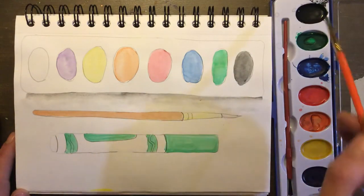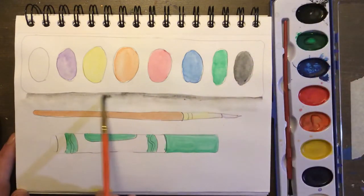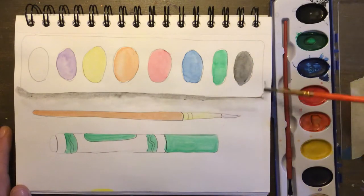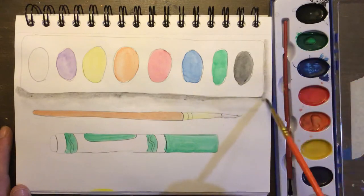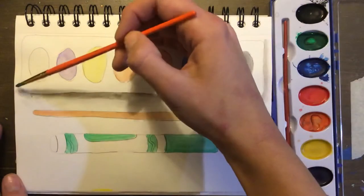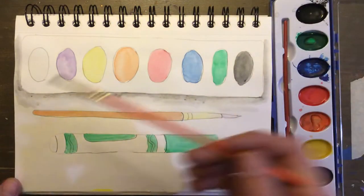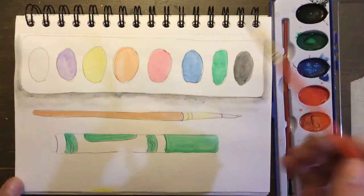Now if you want that edge to be darker, apply a little bit more paint from your paint tray, just right there at the top. You can go ahead and do this all the way around each object and just sort of let the watercolors bleed or do what they want to do. It's sometimes very hard to control watercolor because when you add water it bleeds out, and if you want to do it up on the top edge, you can too.